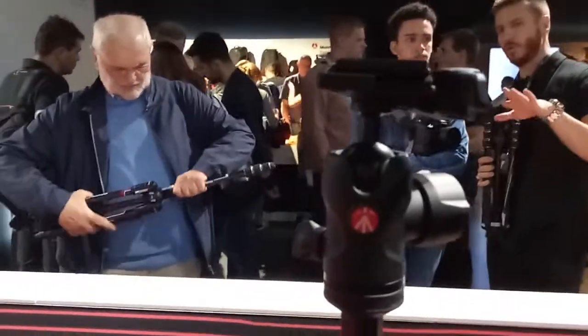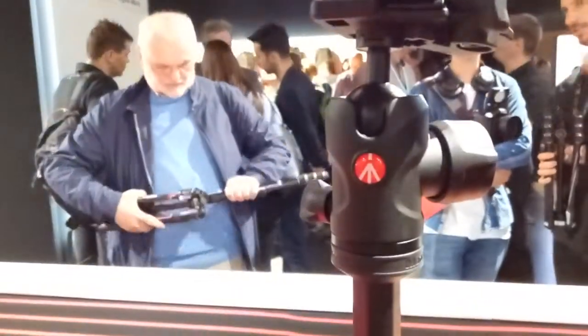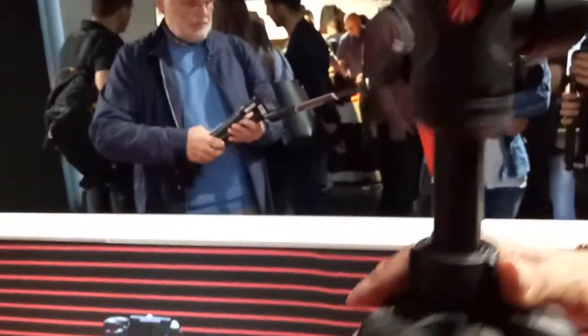The functionality is the one of the B-Free Advance aluminum twist lock, which means that it has twist lock for opening the legs and opening all the sections.